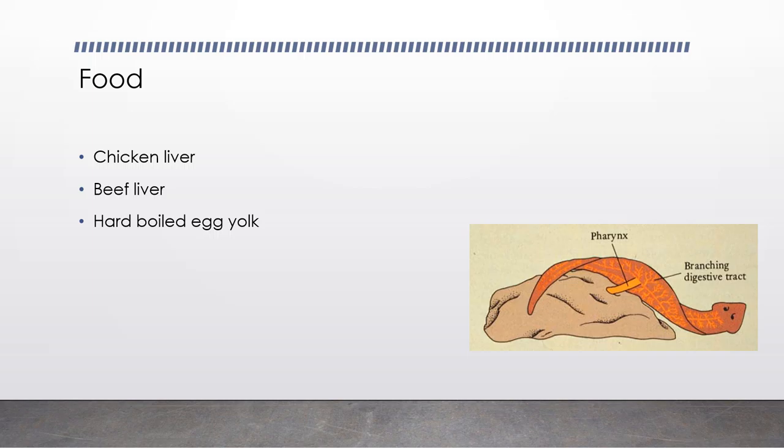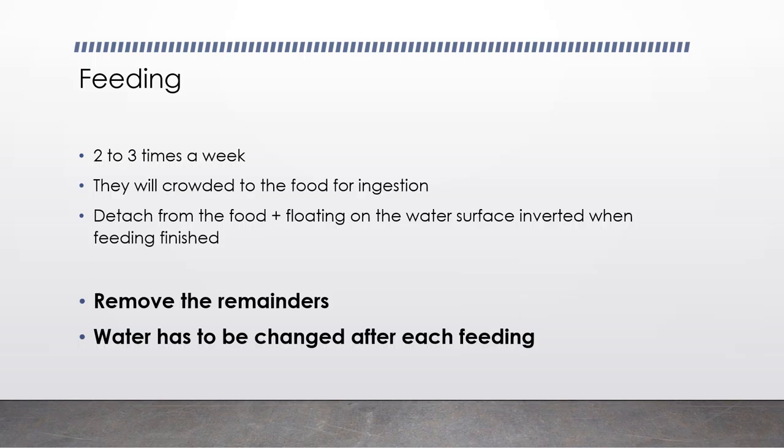For food, people will feed them either with liver or hard-boiled egg yolk. For liver, you can keep them in the refrigerator — I've stored them at minus 80 or minus 20 degrees. When the Planarians start to eat, they will cover the food and extend their pharynx to suck it. You can feed them two to three times a week for culture expansion. When you put the food in the culture, they will start to crowd around the food. After about one and a half hours, they will detach from the food and float on the water surface, which is a good sign that they are well fed.